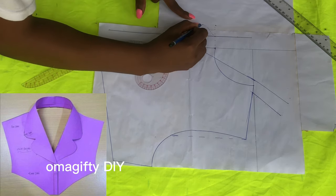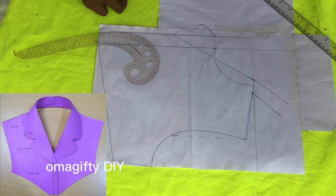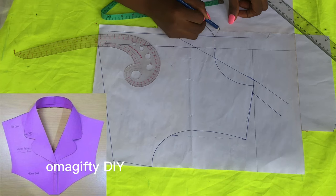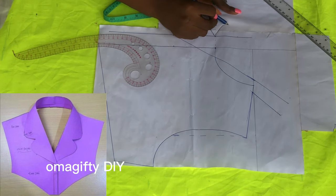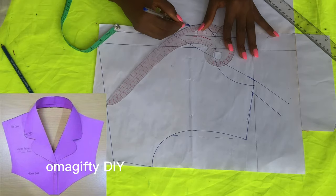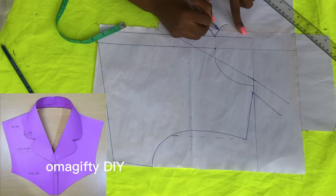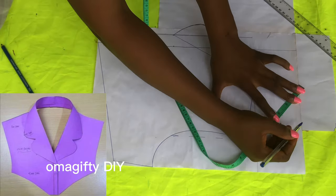You have to use your hand manually. I'll be coming up by one inch again — this is for the other upper part — and I'll be connecting this one inch to the inside one inch. I'm using my pen so it's visible for you to see, and I'll be connecting it to the upper part.